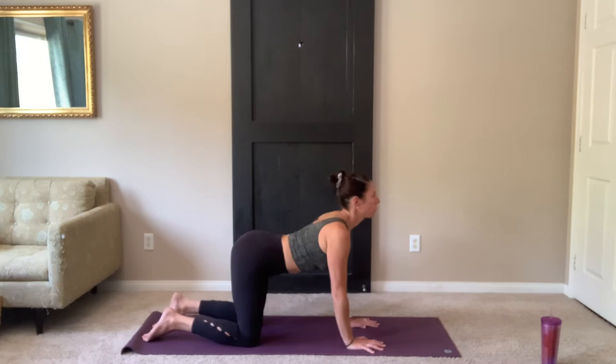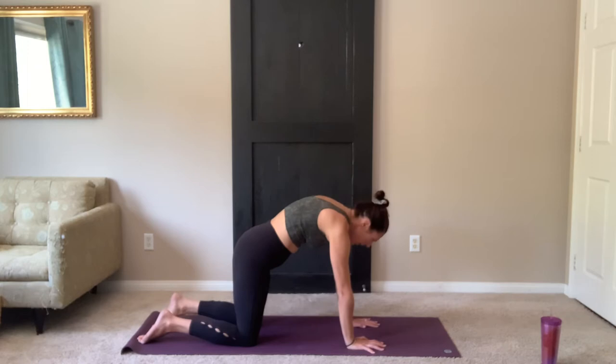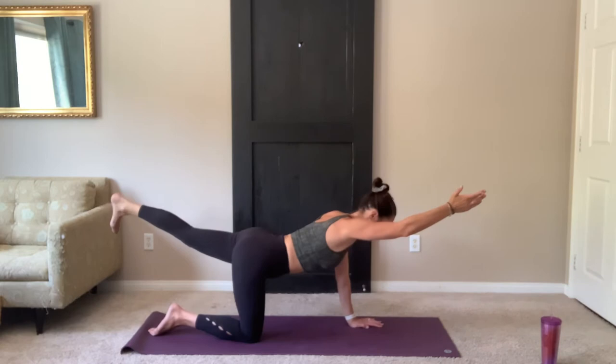Take two more cycles of breath, breathing in and out through the nose. One last time. And exhale. Coming into a neutral spine. Extend your left leg up. Right arm forward. Your arm and leg are parallel with your mat.